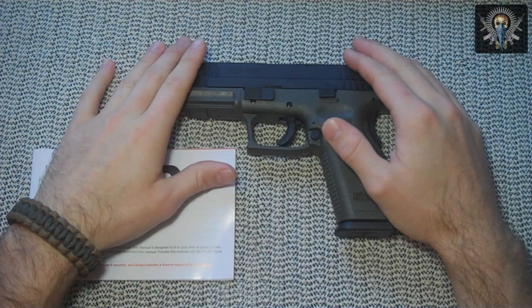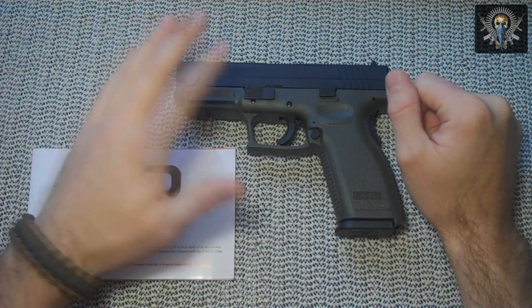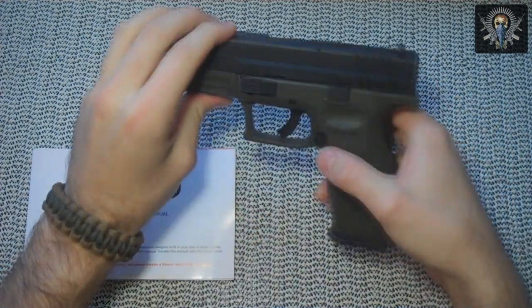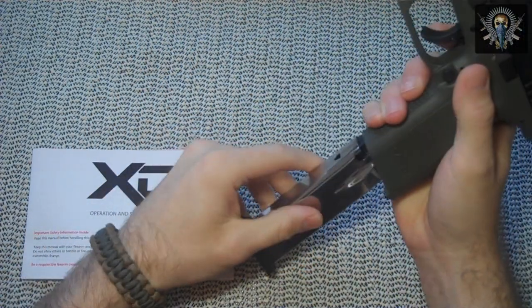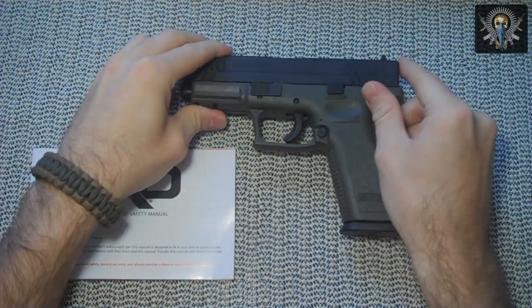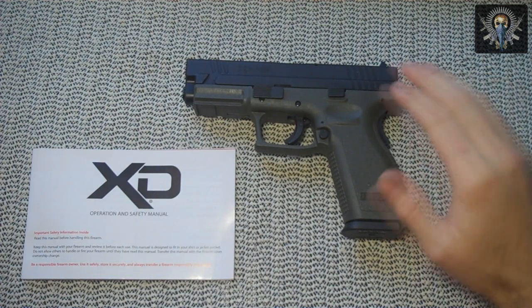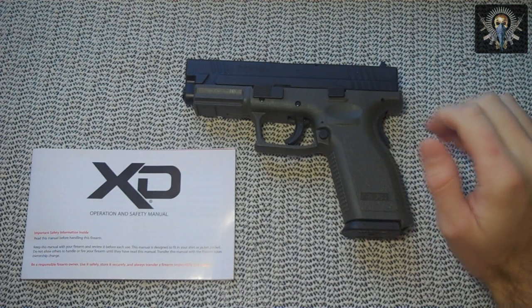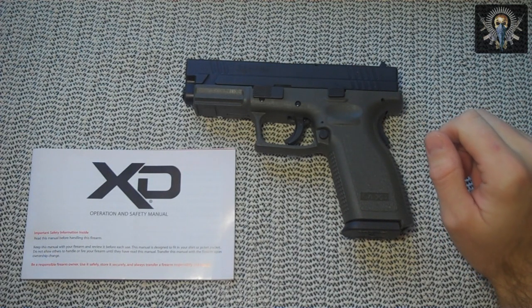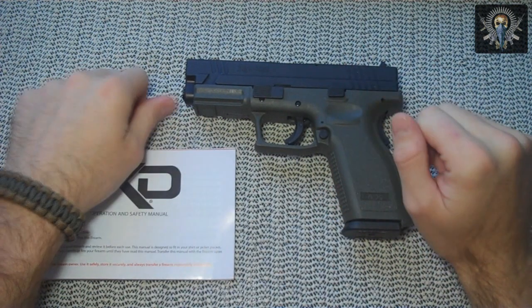It's a foreign service model, made in Croatia and imported by Springfield Armory. It's a .40 caliber with a 12-round count plus one in the chamber — so 12+1. Its overall length is 7.3 inches, overall height is 5.5 inches with an empty magazine, and it weighs in at 29 ounces, which is probably why it's more of a holster gun than a concealed carry — but I don't mind the extra weight, it helps manage recoil.